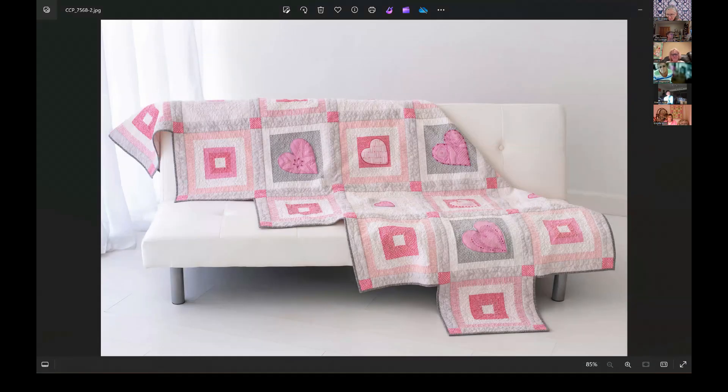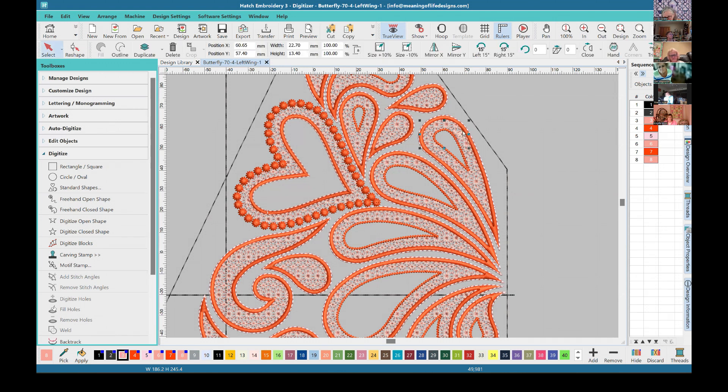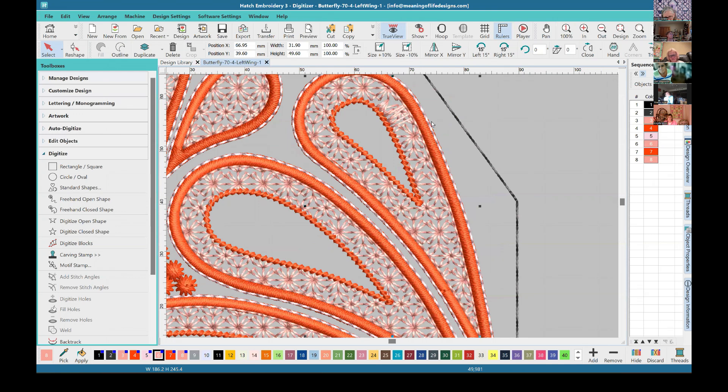I have a lot of windows open here. So this is the Butterfly 74 left wing one design — this thing right here. If we zoom in on that... no one, including me, has ever spotted that little bit of funky stitching before.